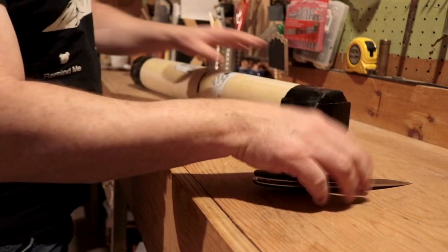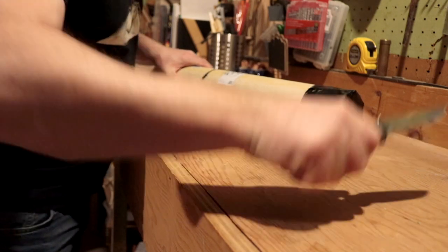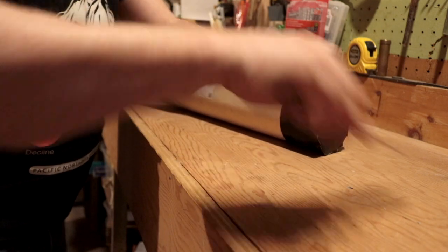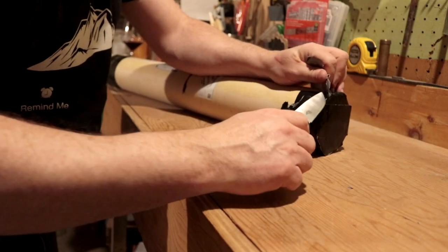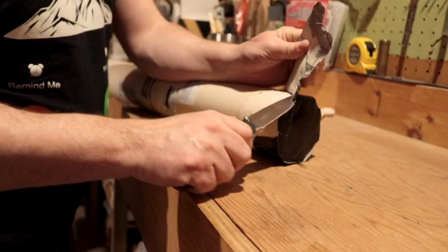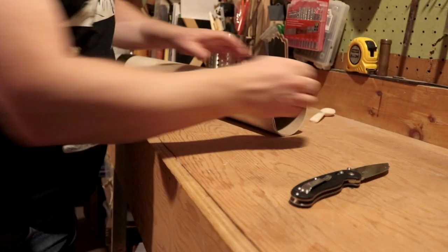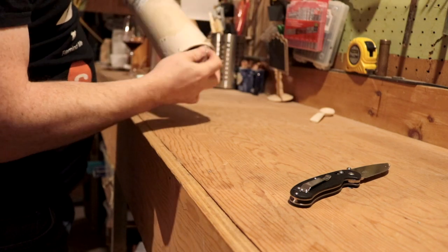You guys who saw my gift guide video back in December will recognize this, if I can get it open. It's okay, it's not fragile.